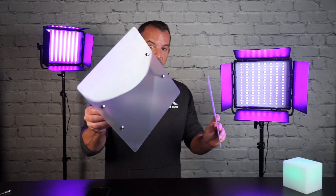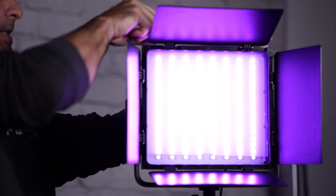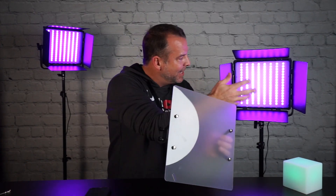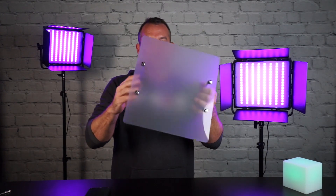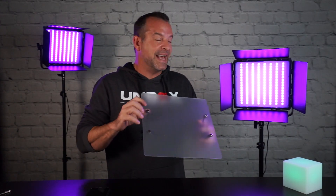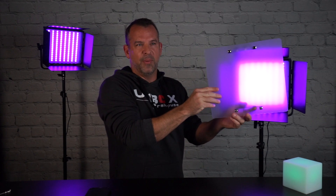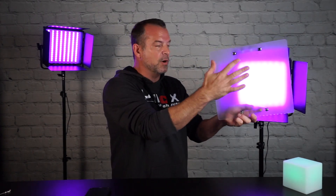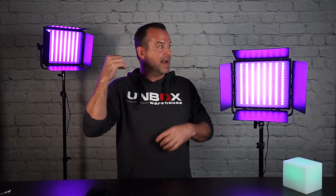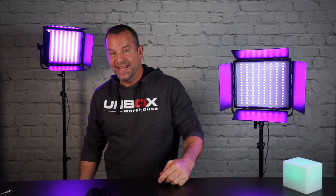These RGB lights do come with some diffuser panels — actually a two-part diffuser. The first one drops into a notch on top, but they don't diffuse that much; you can still see each LED clearly even with the diffused panel in. These translucent plastic diffusers don't diffuse that much, so I don't prefer to use them. Also, you need to remove the barn doors to attach the diffuser to the front. Using two of them does diffuse the light better, with the second one offset by about four inches. For what I use them for — a practical light — I prefer no diffusion, but it is included in the package.